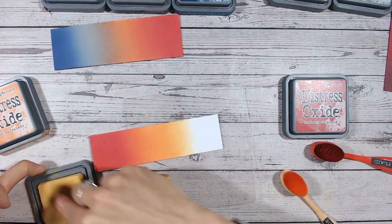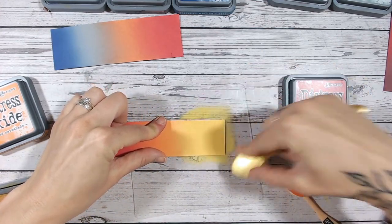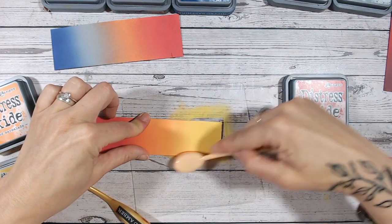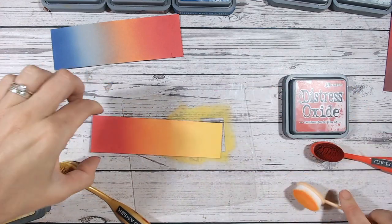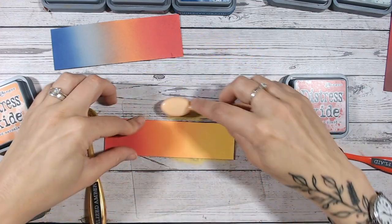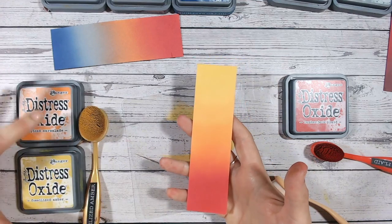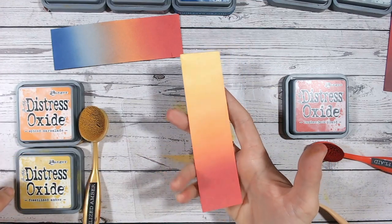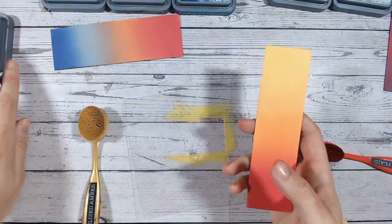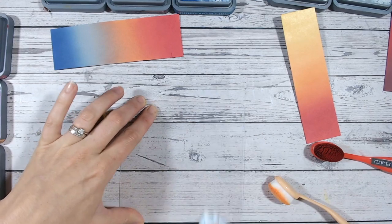Then I'm going into fossilized amber — a lovely yellow, which I know is going to work really nicely into the spiced marmalade. Fossilized amber has its own video too. Look at that — so easily done. I'm just going to do a little bit more in the center there. So that was lumberjack plaid, spiced marmalade, and fossilized amber — all three. Again you can see the dampness and shiny patches, which is why you should definitely set your pieces aside to dry.